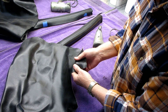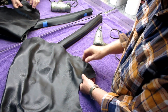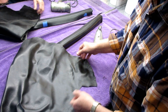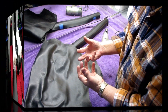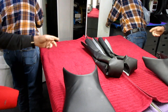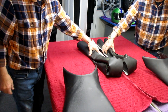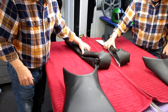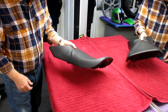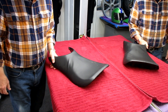Luciano arrives with his seat and extra vinyl — one and a half yards for 40 bucks. He did a halfway decent job already but couldn't get the wrinkles out. He's got extra vinyl just in case, and he also brought batting which we may need.